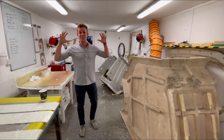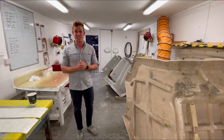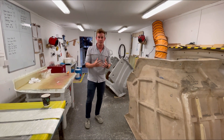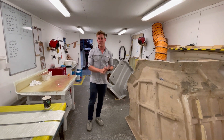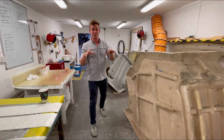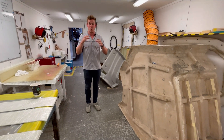Hi guys, this is Ross and I'm in the Ribeye UK composites facility. Further to our last video where we looked at how we construct the Ribeye Prime series on the yacht tender hulls and decks using infusion and foam core laminates, on this video we're going to take a closer look at how we make some of our small components that we manufacture right here in Dartmouth.